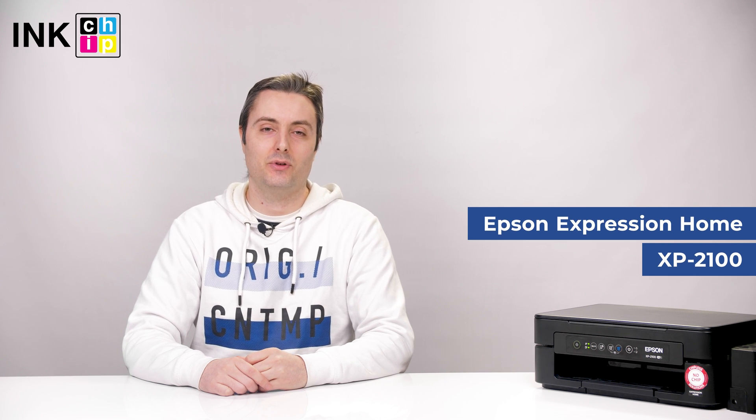Hi, today I will show you how to set up Wi-Fi and Wi-Fi Direct on this printer without an LCD screen. Here we have the Epson XP2100.